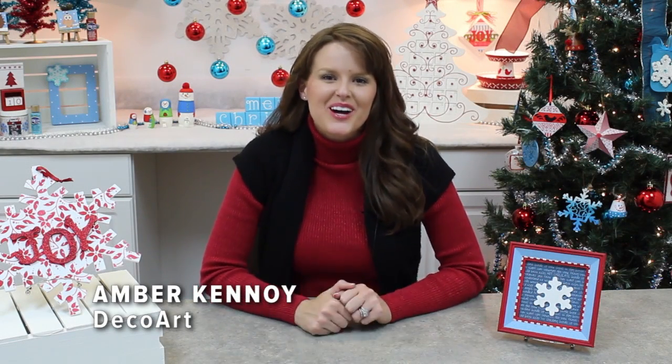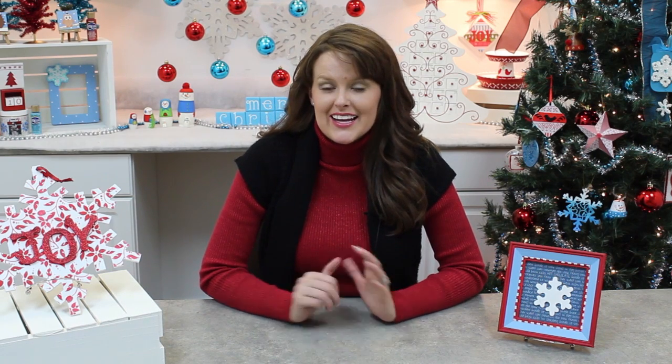Hi everyone, I'm Amber Canoy with DecoArt and we are celebrating the 12 days of Christmas. Make sure you tune in each day for a great idea for an ornament that you could find on your tree.